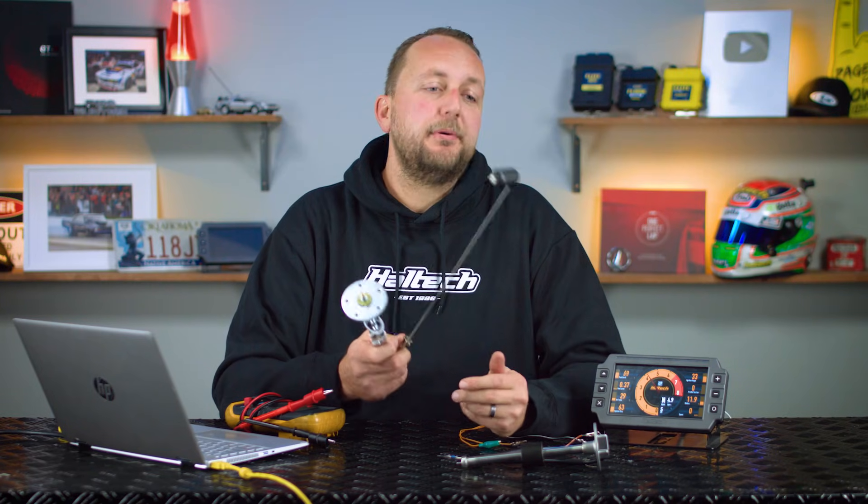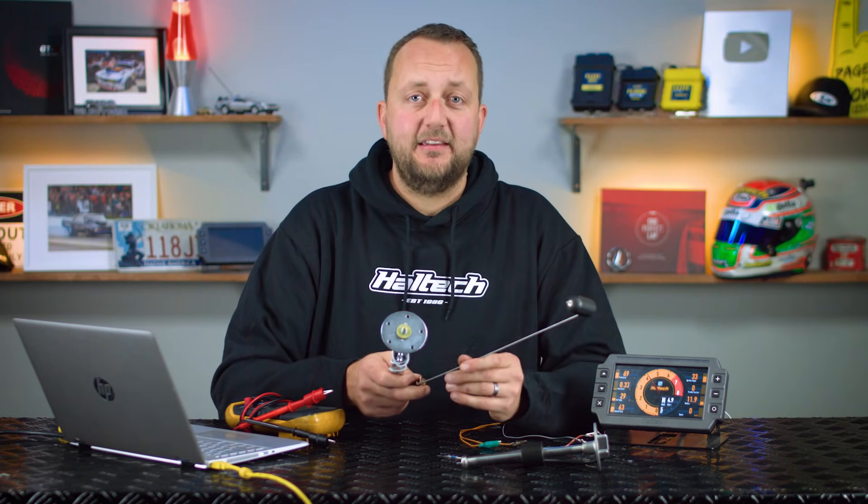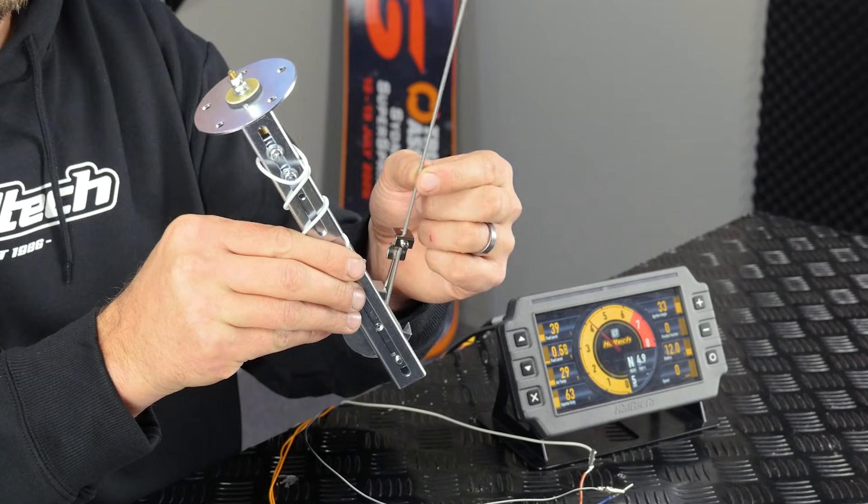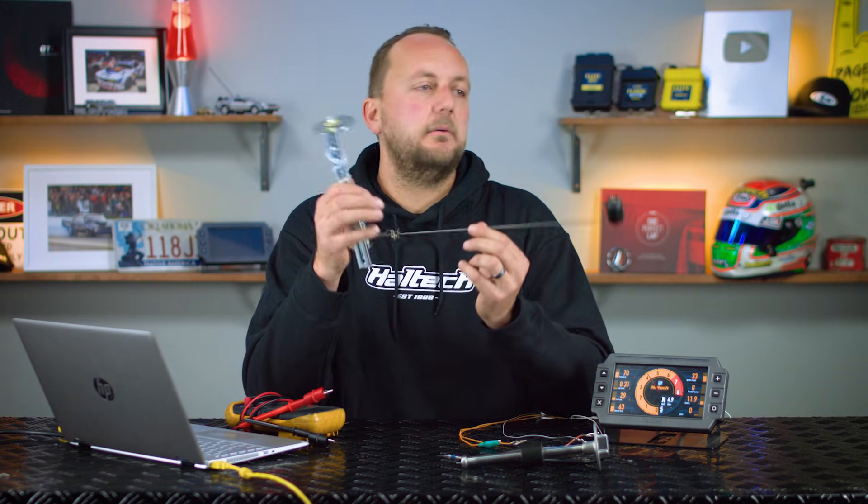A fuel level sender is a pretty simple thing and there's a few basic types. The first is a resistive style. In this case there's some kind of a float arrangement which is mechanically connected to a rheostat which alters its electrical resistance to ground when the float moves up or down.